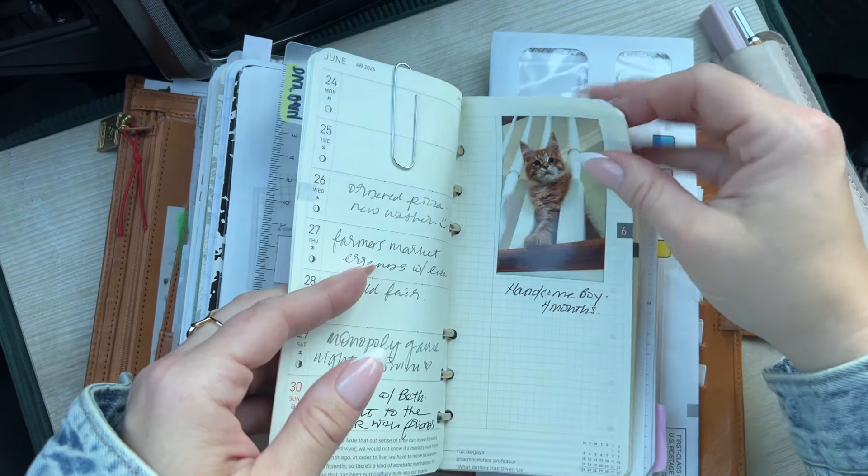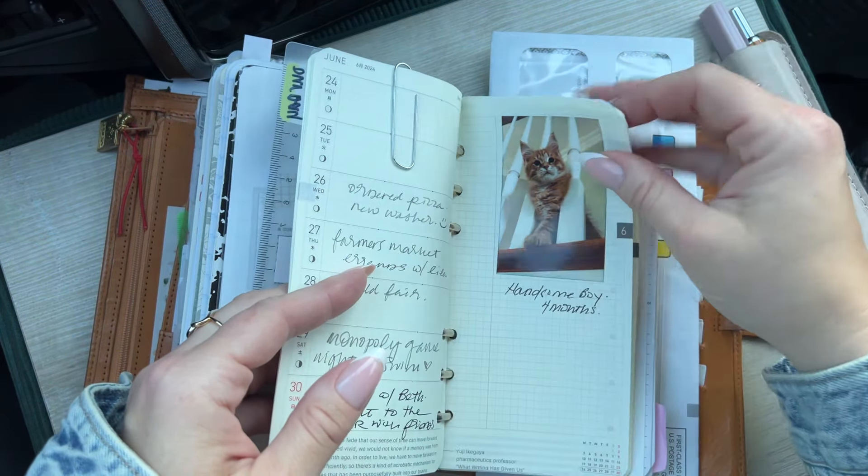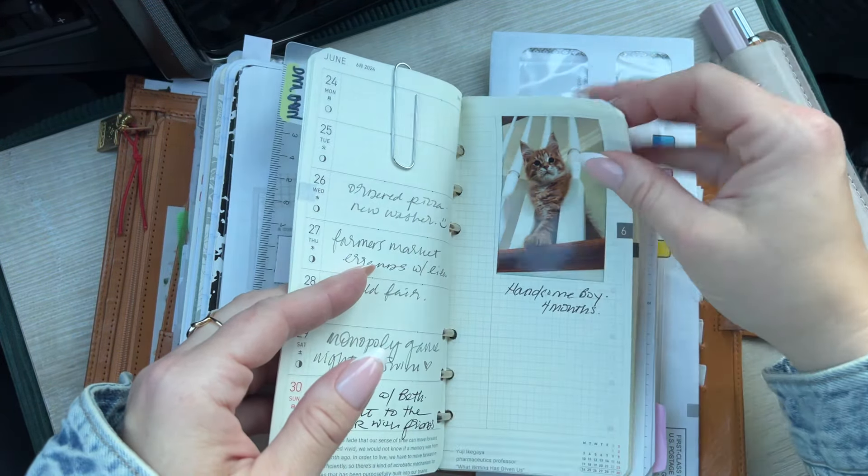Those are my weeklies. And then this is in here because I'm taking the kids to the beach. I have the rest of the year in here in my weeklies. And then back here, I tucked in a few more of those checklists, just because of the way them going backwards — because I didn't want to hole punch into those. And then this is just a divider.